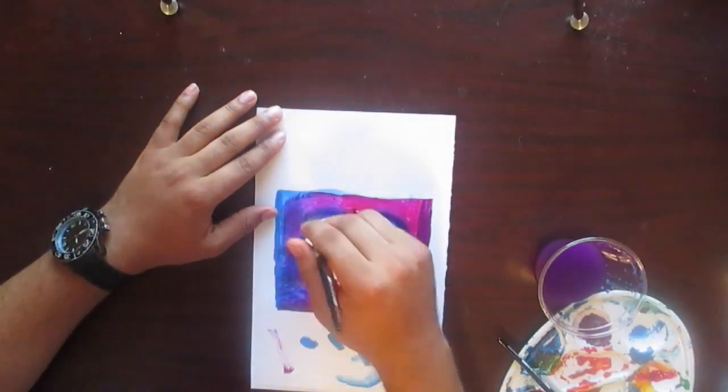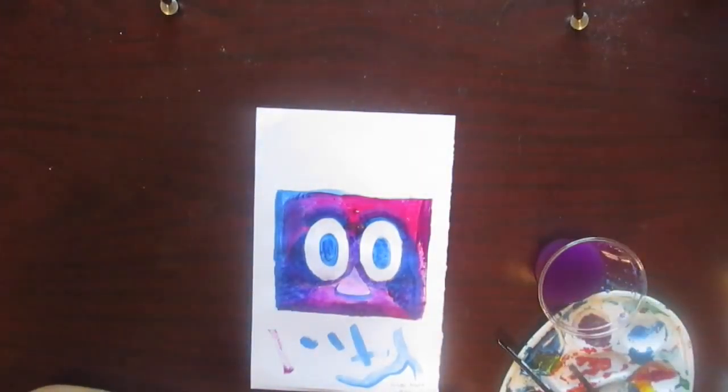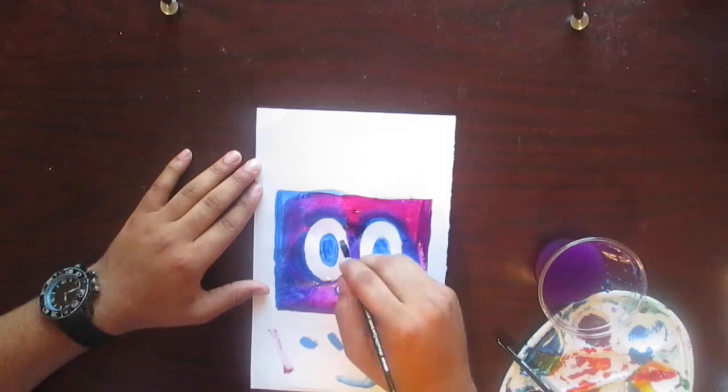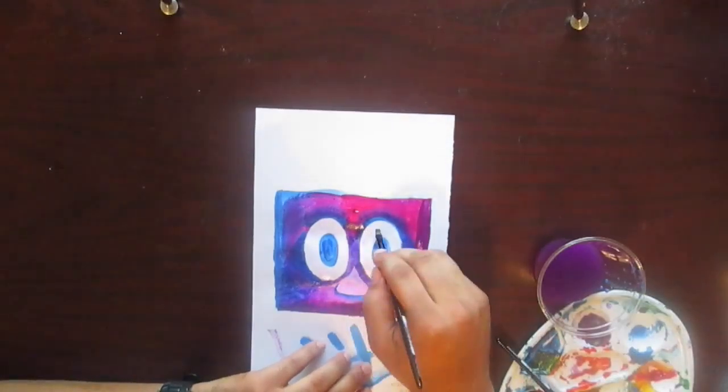I'm talking about how you can use the same color and just do several coats of it and get darker or lighter turns. I think you used way too much gouache.